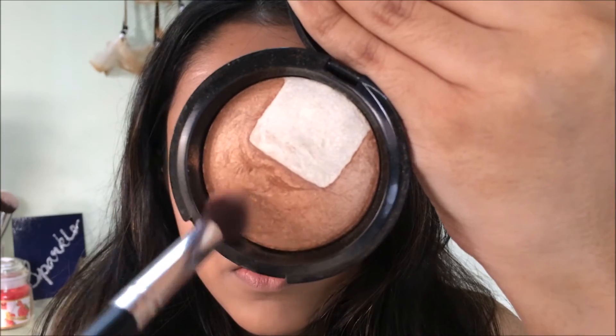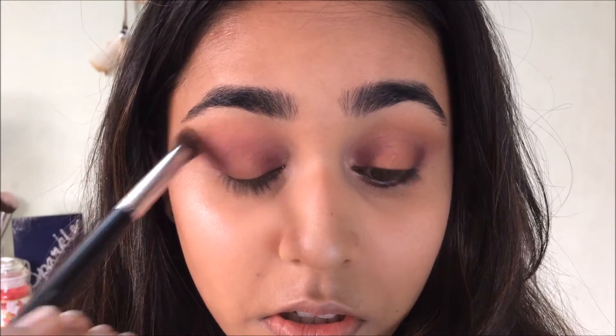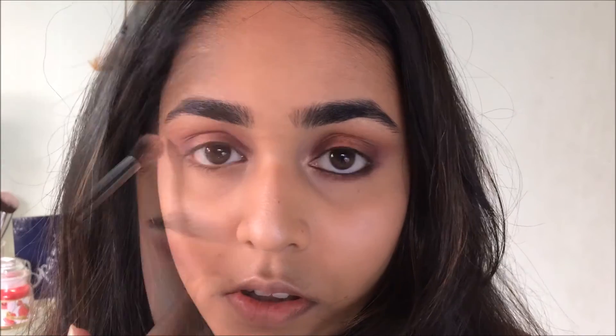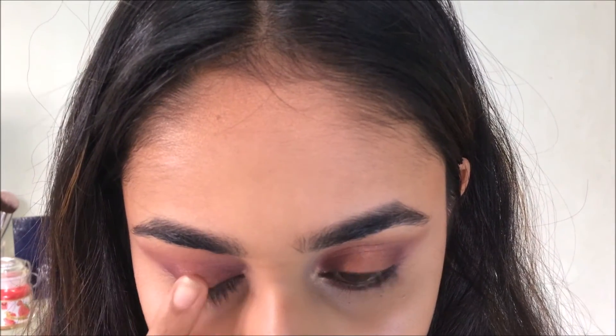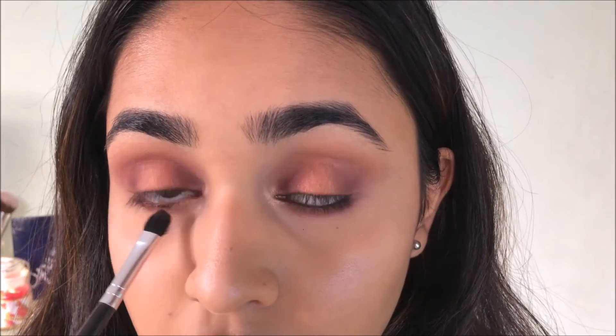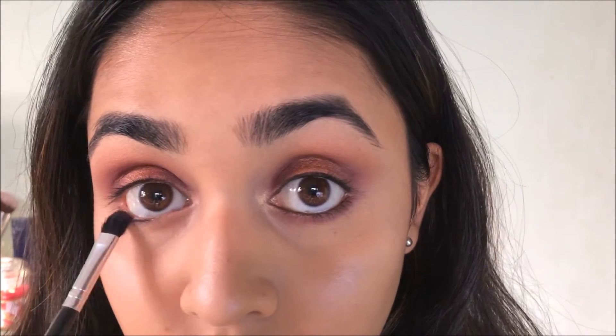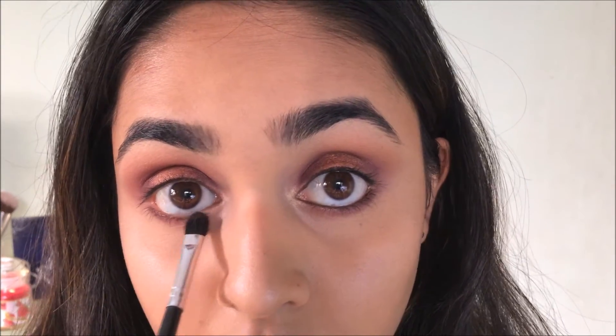Once that's done, I'm taking a little bit of that bronzer and adding it to my crease to bring warmth to the whole look. Then with my finger I'm intensifying the center shade, and using the plum maroon shade to smoke out my lower lash line, bringing it all the way in.